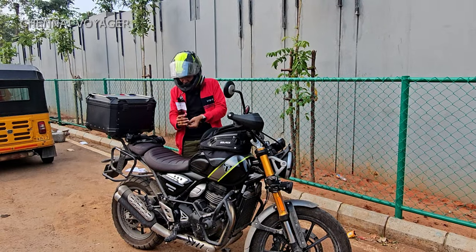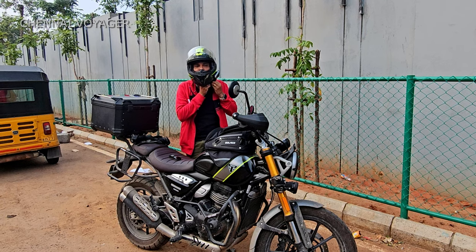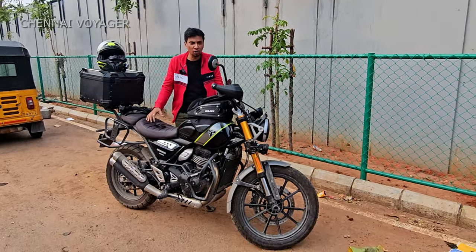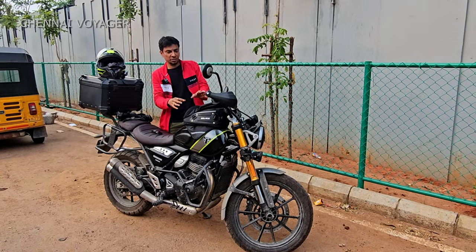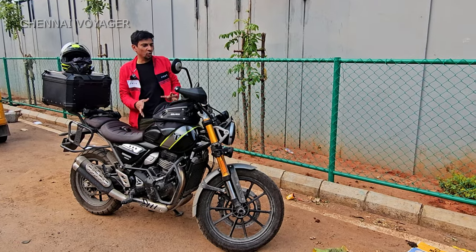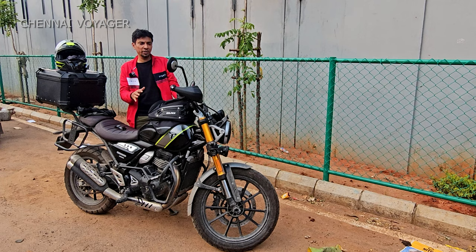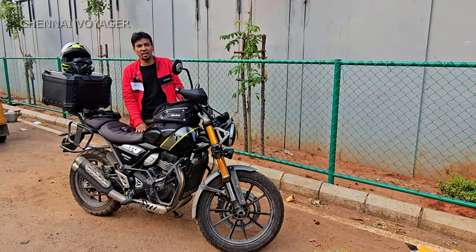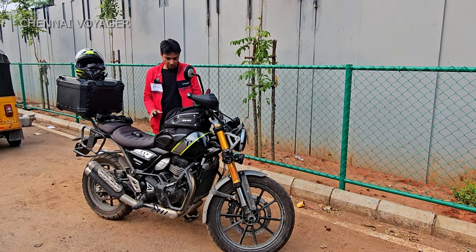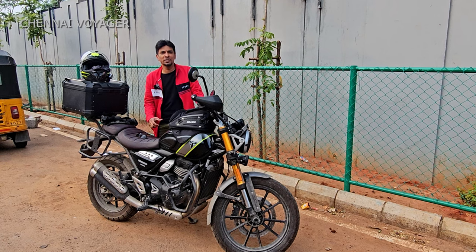Good morning, good afternoon, good evening wherever you're watching. This video is all about the first service experience. I'm going to give the bike for the first service and share my feel before the thousand kilometer mark. At approximately 900 kilometers, the next ride is on Saturday — a long distance of about 1600 kilometers — so I want to ensure the bike is done well. Here are my observations on this bike.